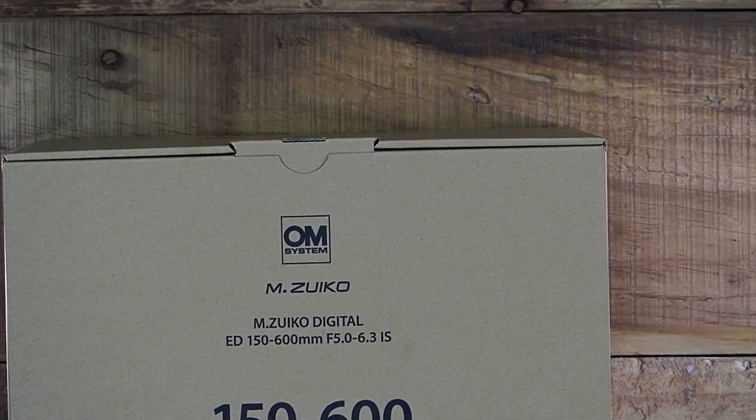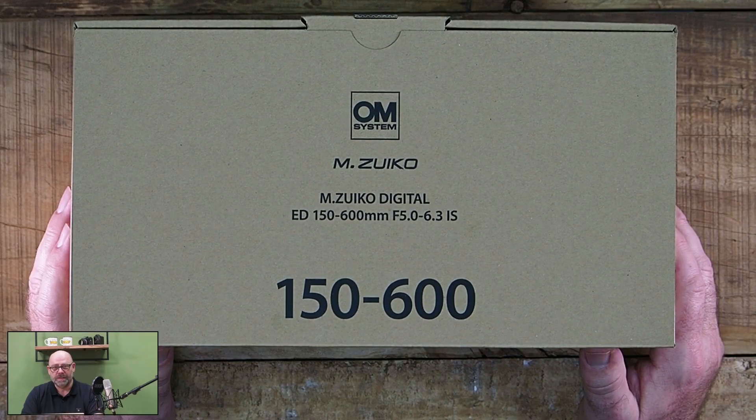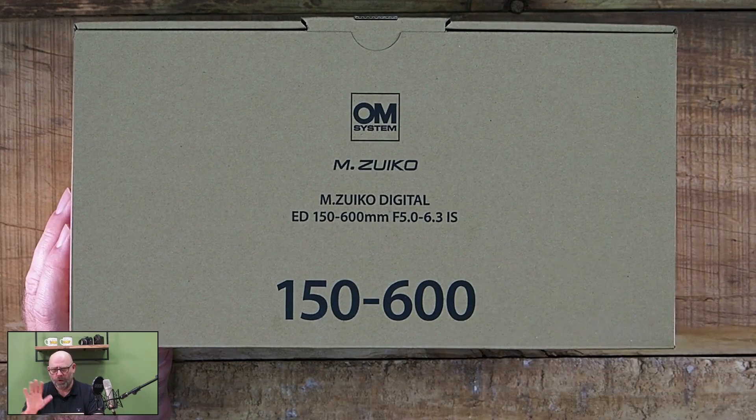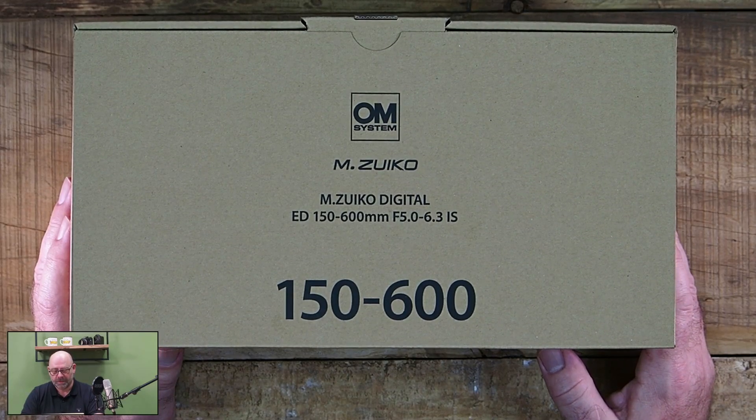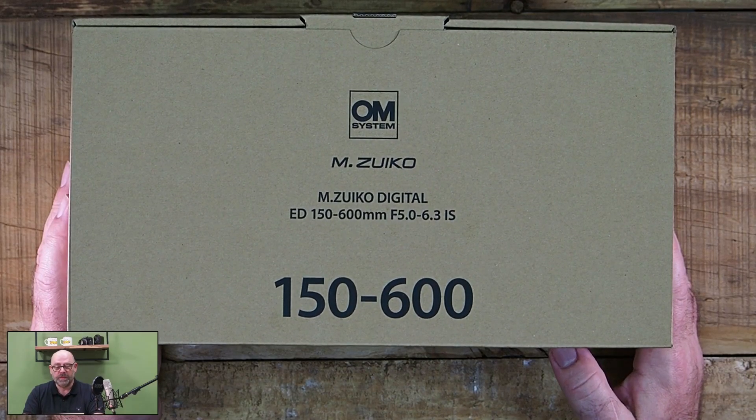Welcome to the unboxing video for the new Objektiv, the Sigma 150-600mm with f/5.0-6.3 stabilized. The description is relatively self-explanatory: 150-600 with 5.0-6.3 stabilisiert.